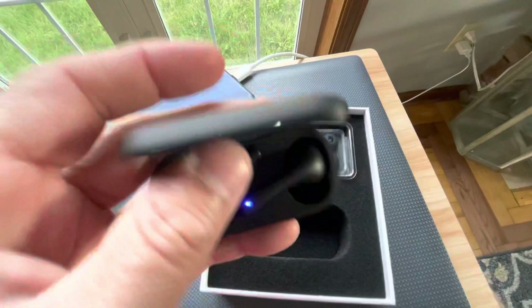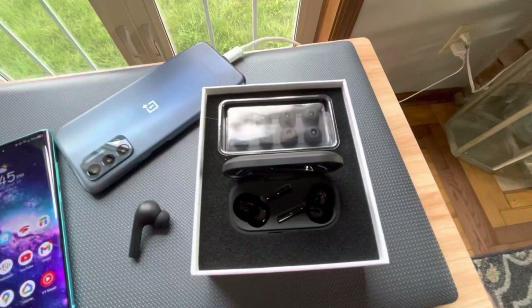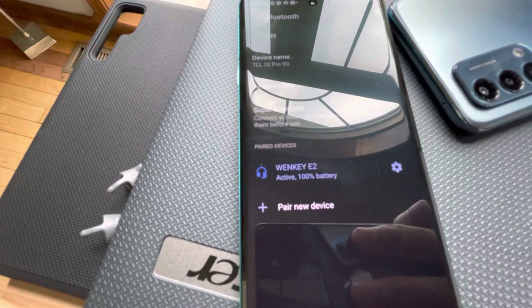Here are the buds — the case is very light and sleek. This is the right side bud and this is the left side bud. I'm going to go ahead and demo these by putting them in my ear. They're already paired up to the TCL 20 Pro, so once they're in my ear they should connect.